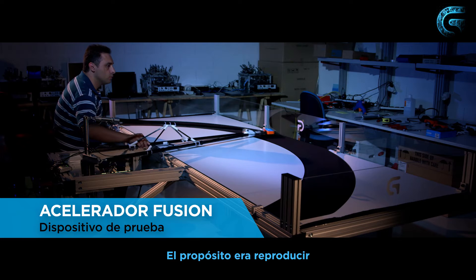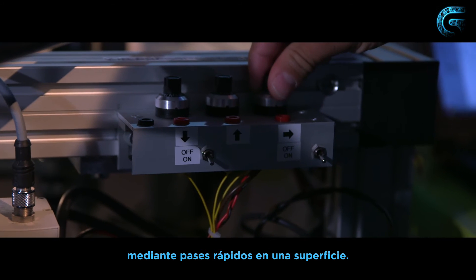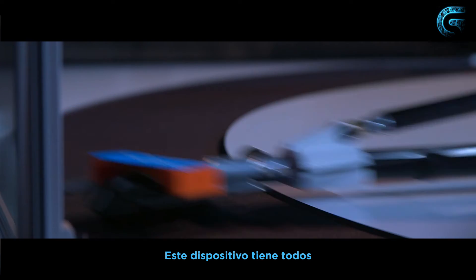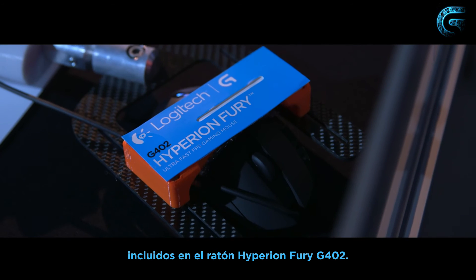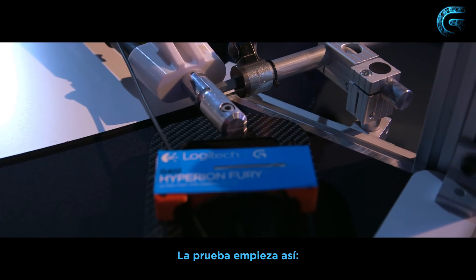The goal here was to replicate the movement of the gamer's arm doing a fast swipe over his surface. This current device here is featuring the full electronics that are in our Hyperion Fury G402 mouse, and we have to launch the test like this.